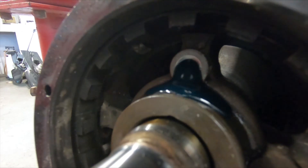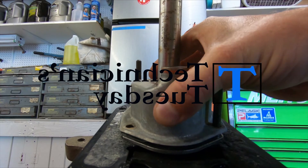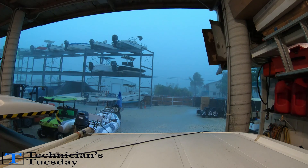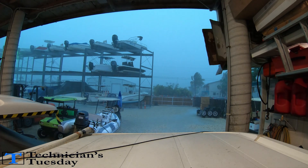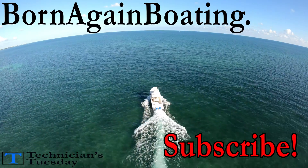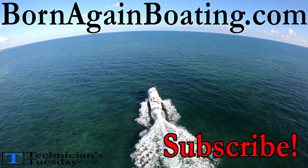Fill up the gear case and reinstall the water pump, which brings us to the end of this week's Technicians Tuesday. We want to thank you for sticking around today. Don't forget to give the video a thumbs up, and if you're new to the channel hit the subscribe button for more videos. Check us out at bornagainboating.com for all kinds of helpful boating articles, and we look forward to seeing you next week.